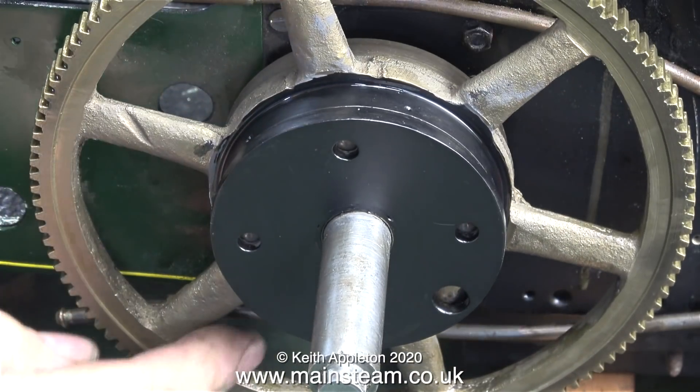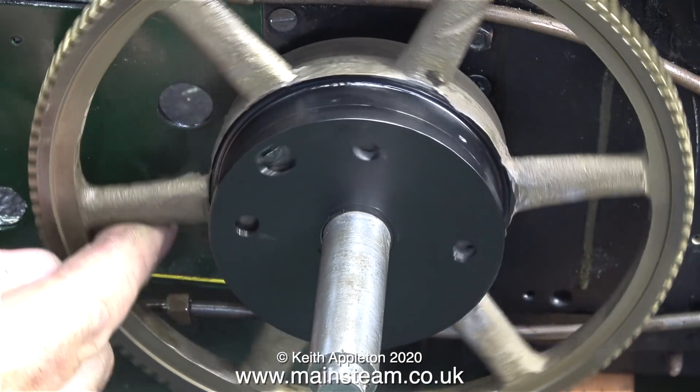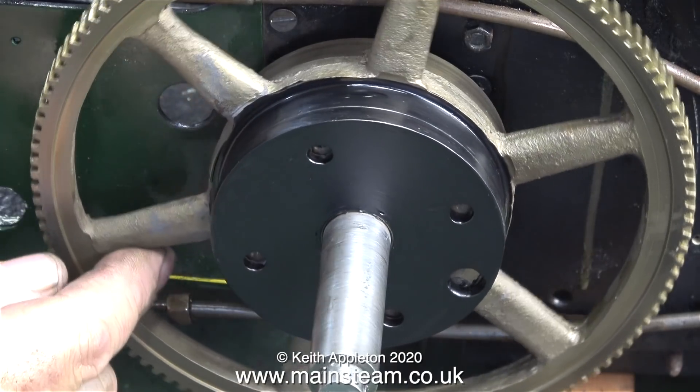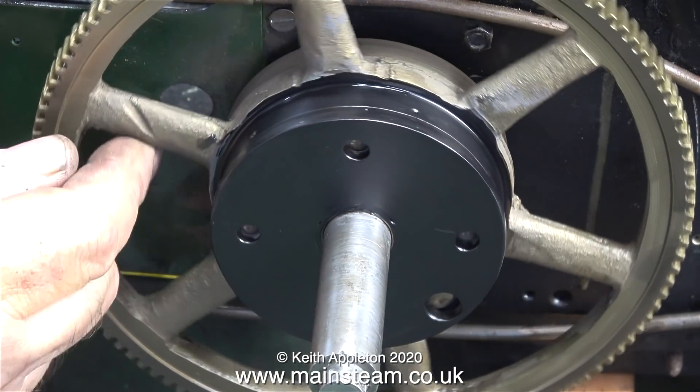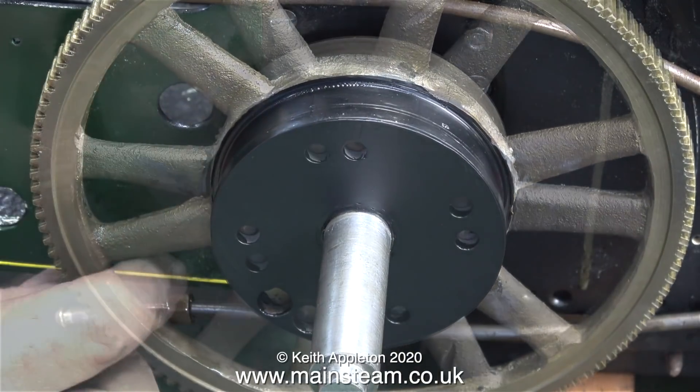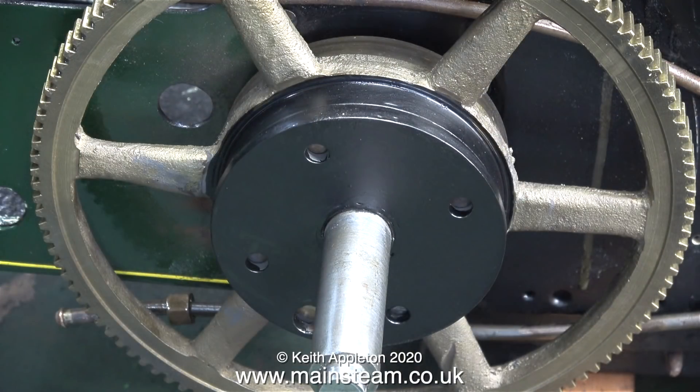When both of the wheels are back on and the driving pins engage the differential driving plate at this side, and the clamp to the axle driving plate at the other side, things will be altogether different. It's a differential gear that makes it possible for the traction engine to go around corners, pretty much like differential gears fitted to most motor vehicles.